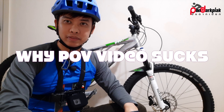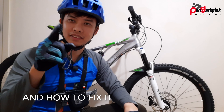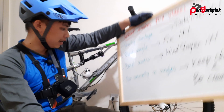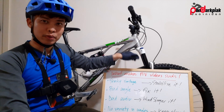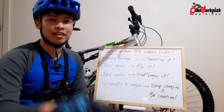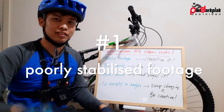Hello lovely beautiful people, I'm sakpdpcycling. Let's talk about how to improve your POV video with the help of my lovely whiteboard. What makes a POV video suck? The first thing is shaky footage.